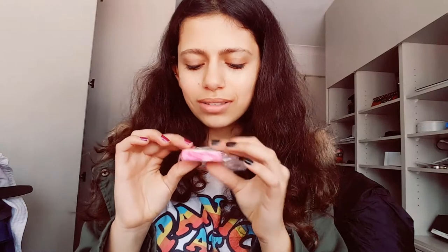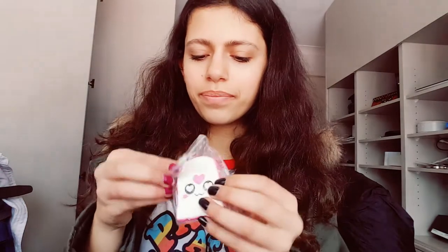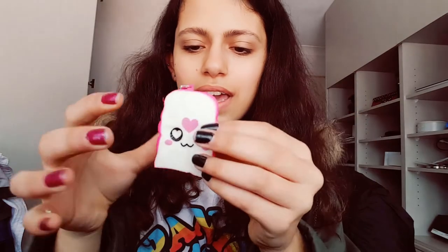Then I got another piece of toast and I really wanted this face — it's got a love heart little cute face. It's really really cute, comes with a black silicone strap, and it's also pink. A lot of these are sticky, which is pretty normal for eBay squishies.